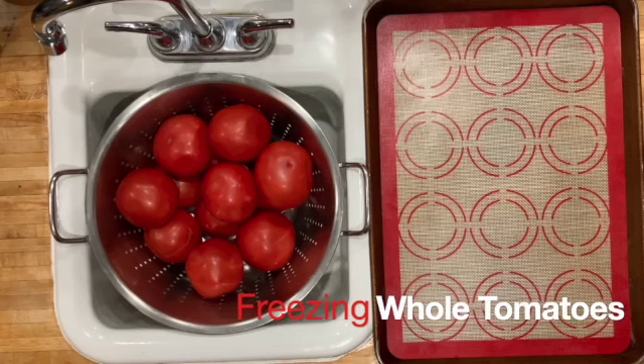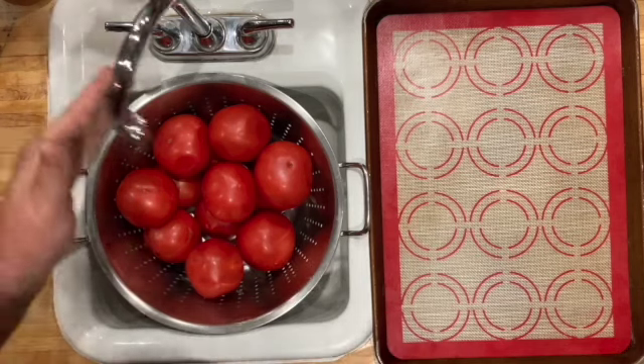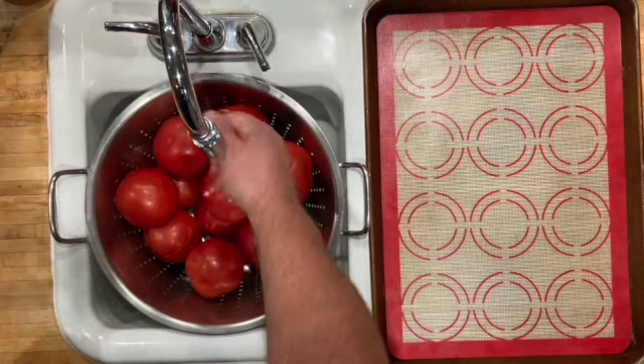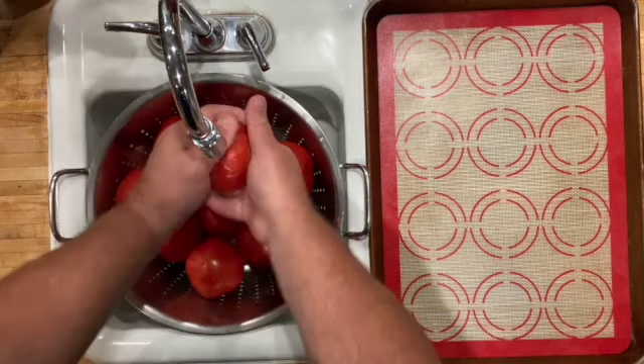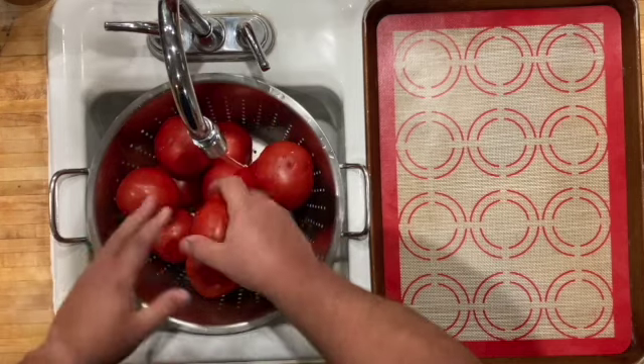Welcome to Quick Tips with Two Fat Cooks. Eric is going to show you what to do with your overflow tomatoes — something super quick and easy that takes very little time out of your day. It's a great way to preserve these gorgeous tomatoes that are coming in right now.